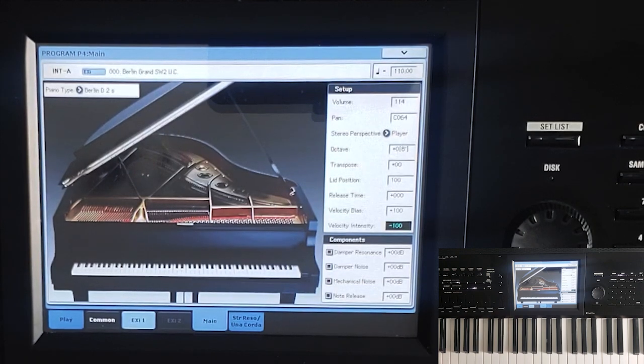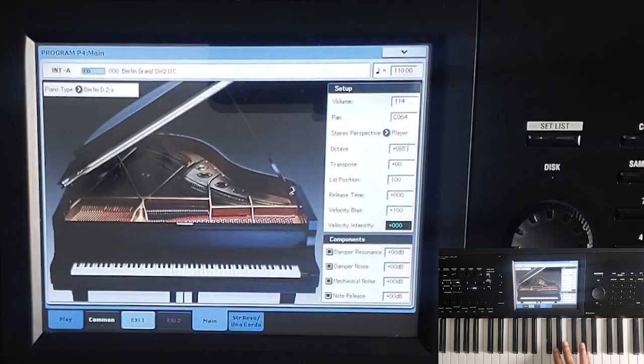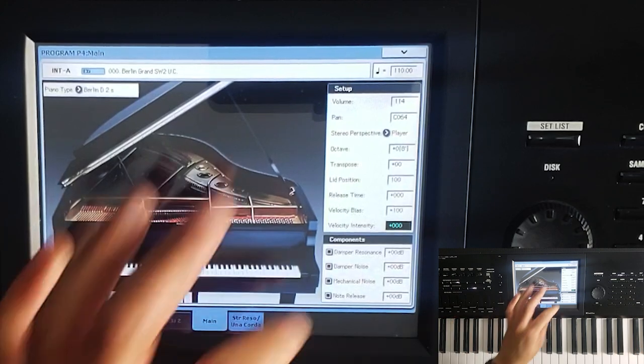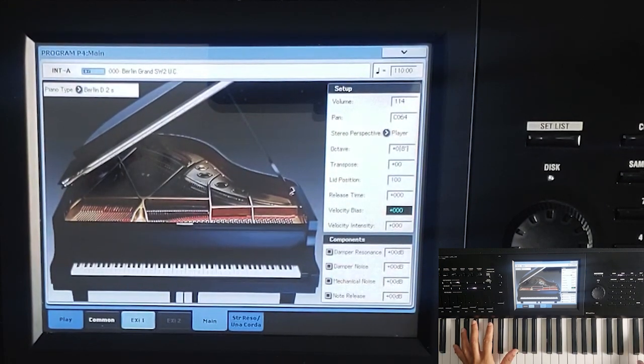Velocity Intensity is a little harder to explain, but basically if you take it all the way down to minus 100, everything is loud even when you hit it quietly. If I take it all the way up to 100, everything is quiet and you've got to really hit it hard to get any kind of volume. It basically adjusts the touch — the velocity-volume modulation — so you can adjust the touch the way that you like. The default is zero.